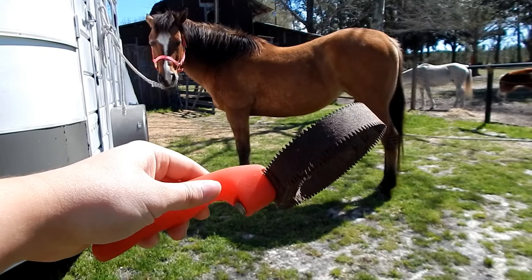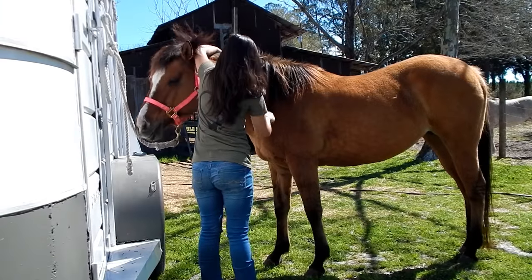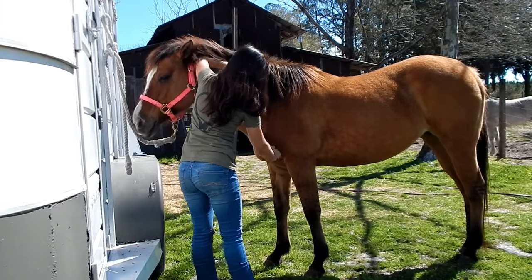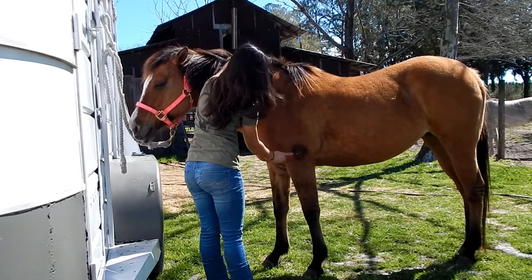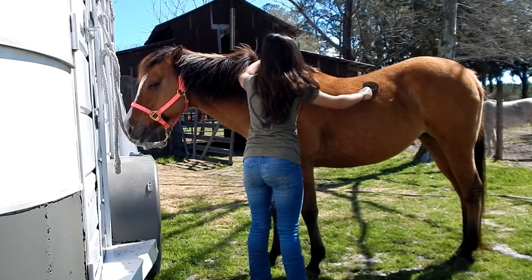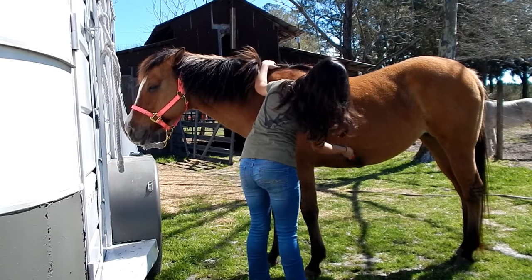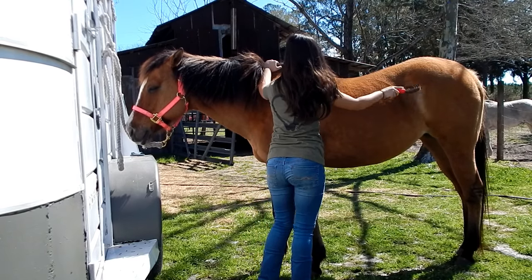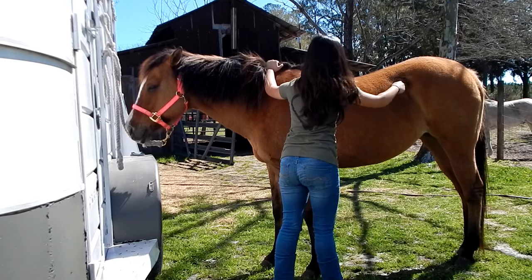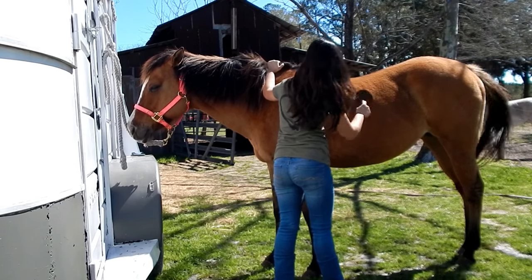After using my gel curry comb on her legs, I use my metal curry comb. And this is not something that I would normally do, but since she's shedding her winter coat, she has a lot of loose hair. So I'm going to use my metal curry comb before my hard brush to kind of get all those clumps of loose hair off of the top of her coat. With the metal curry comb, I'm just going in long strokes all over her body, except for her legs and her face.